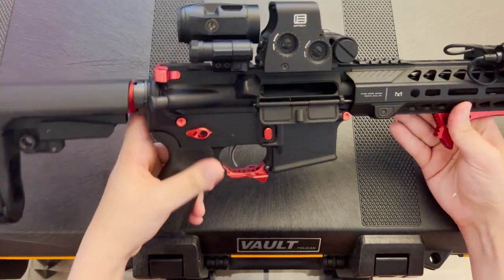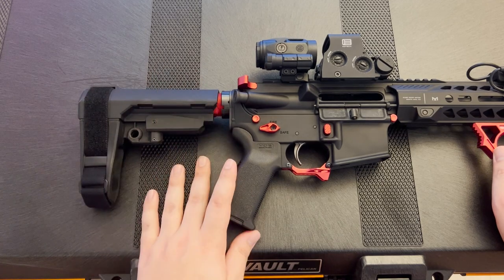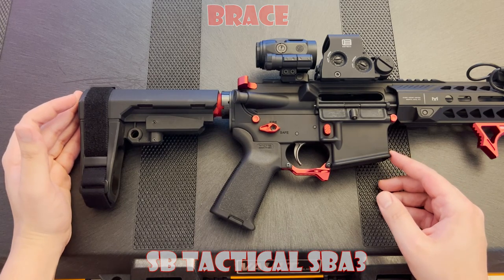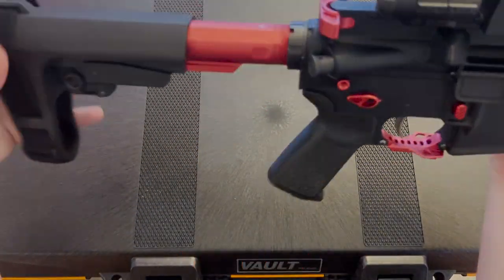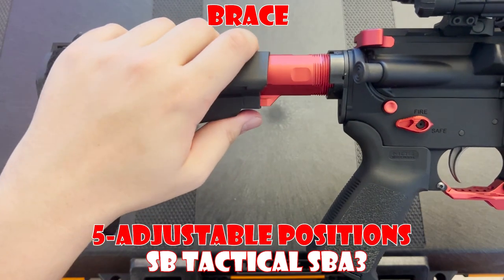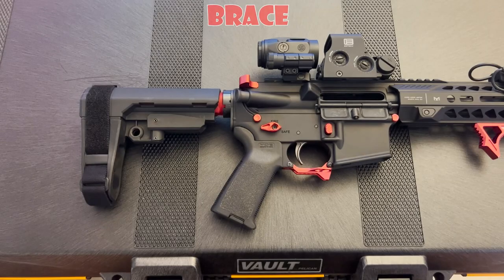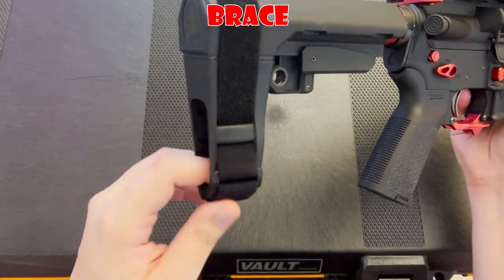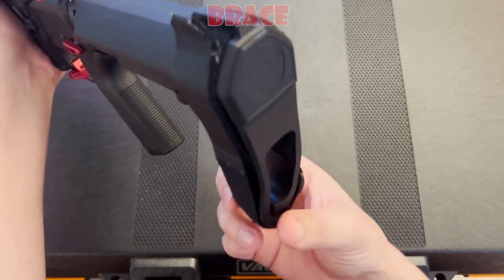Before we begin this review, this firearm is indeed unloaded and clear. Starting with the back and working our way up — first up we have the SB Tactical SBA3 Brace. This is a popular choice among pistol AR builders due to its comfortable and adjustable design. It features five adjustable positions and is made out of a durable polymer, making it lightweight and easy to handle. One negative thing to mention is the stability of the split — it has an issue where it'll buckle in on itself very easily, even just in storage.